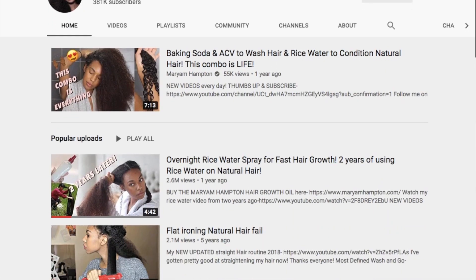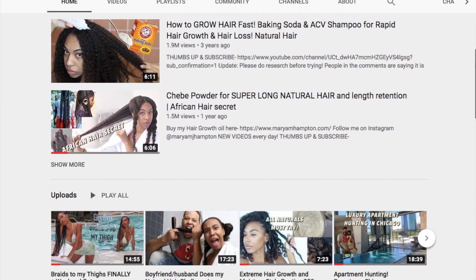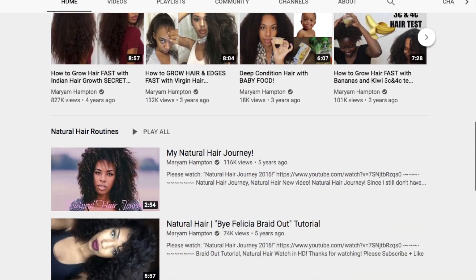So let's dive into how I even found out about this deep conditioner. This deep conditioner was actually created by a creator here on YouTube by the name of Maryam Hampton. She is pretty lit — she has beautiful hair and she's been one of those YouTubers that I've just watched. We both share an affinity for black rice water. I've been watching her for a very long time, and when she dropped this line and said it was going to be a black rice water deep conditioner, I just knew I had to try it.